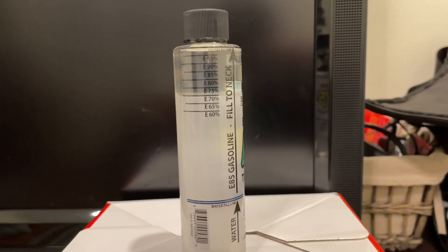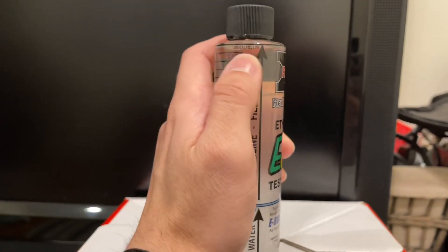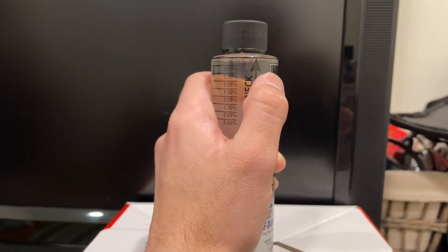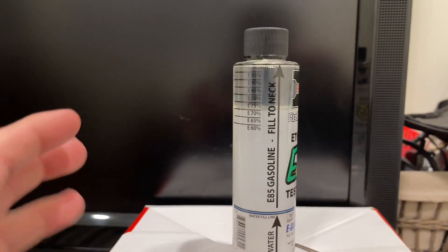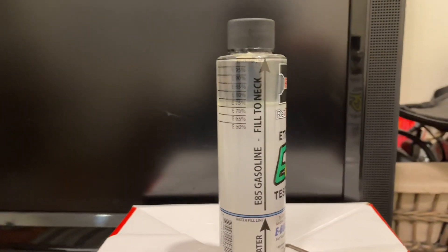To go over the steps one more time: fill the bottle with water up to the water line, fill the rest up to the e85 gas fuel line, shake it for about 20 seconds, let it sit for about five minutes, and you'll see the separation between the ethanol and the water.